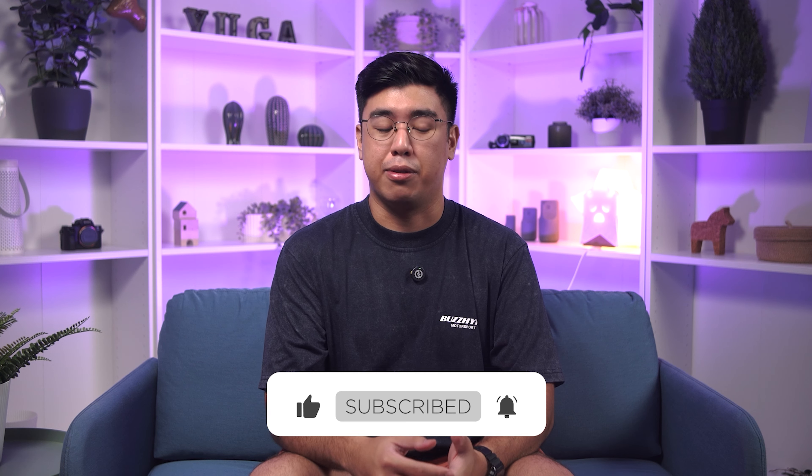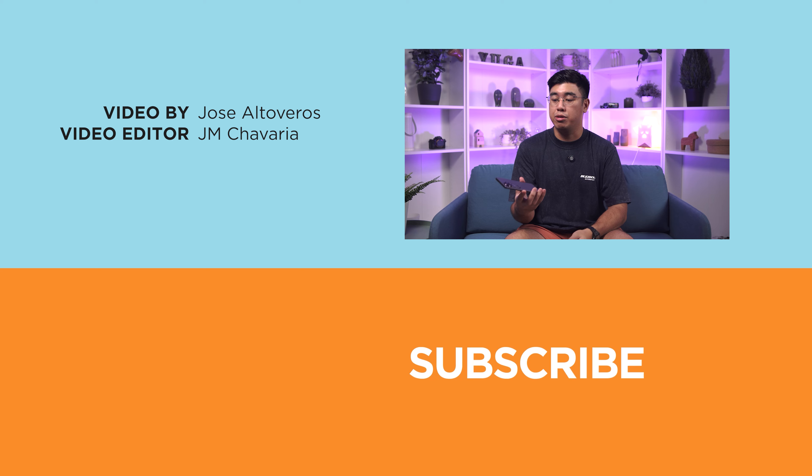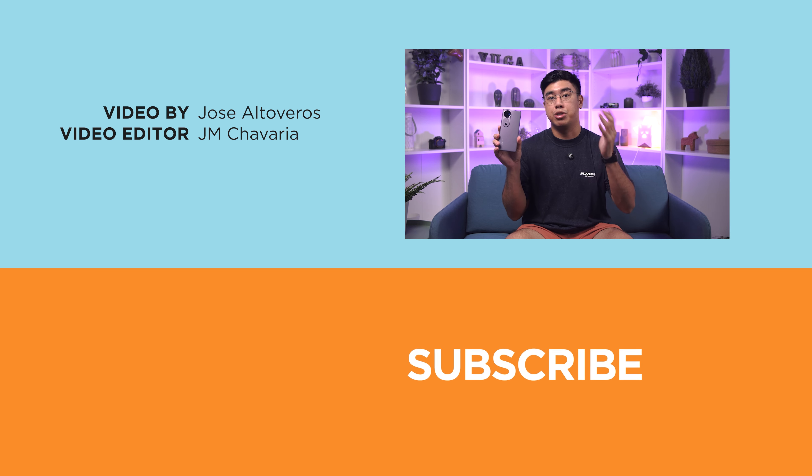But what do you think of the Vivo V40 5G? Would you cop? Share your thoughts in the comments below. If you enjoyed this video or found it informative, drop a like and subscribe to watch more. Follow us on Facebook, X, Instagram, and TikTok, and visit yugatech.com for the latest tech news and reviews, including our full review of the Vivo V40 5G. This has been Josef, and I'll catch you guys next time. See ya!